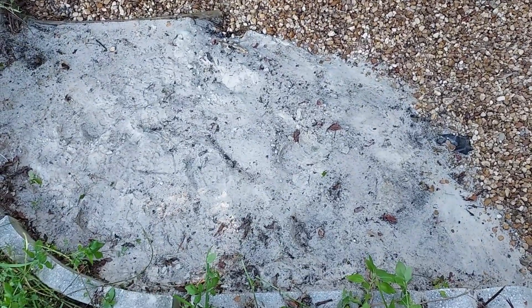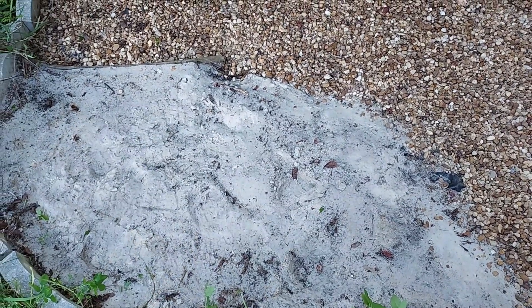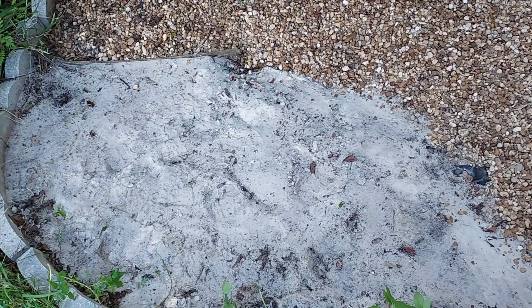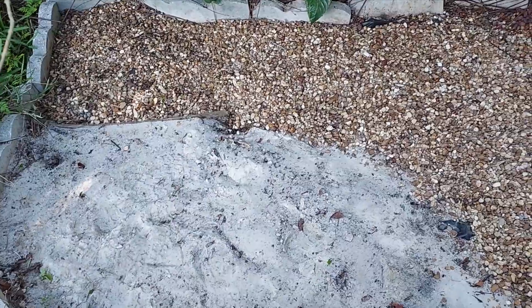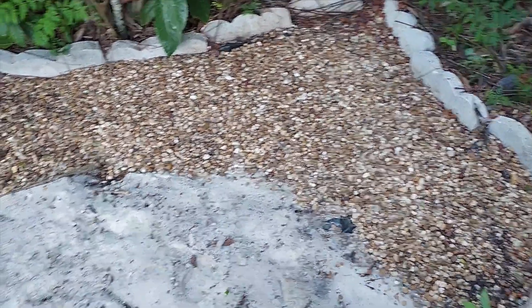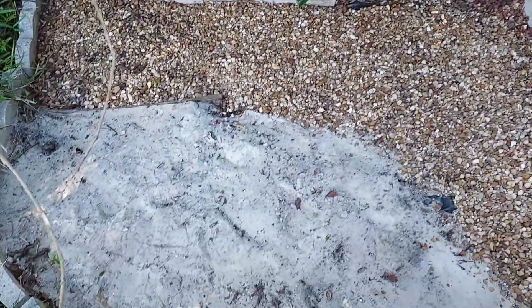But this sand was a mistake from day one. Between the dogs wanting to use it for a sandbox, the weeds, the leaves — in the summertime it turns green from all the rain we get. It's just a bad deal. So most of that is going to come out. Some of this rock is going to come out too. I've got a different plan and I need to do something to keep all this debris out of it.